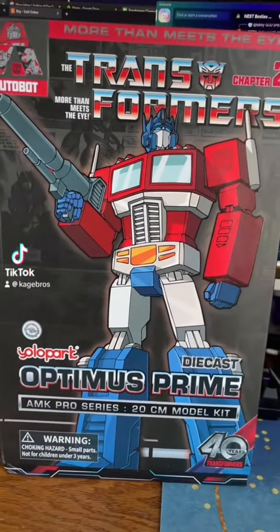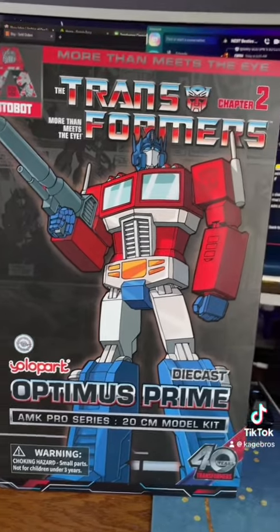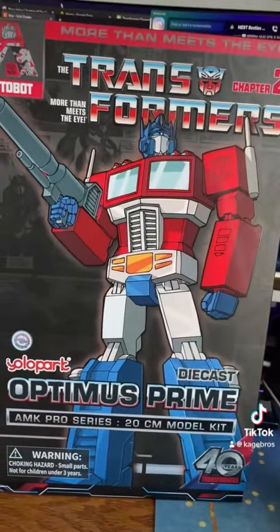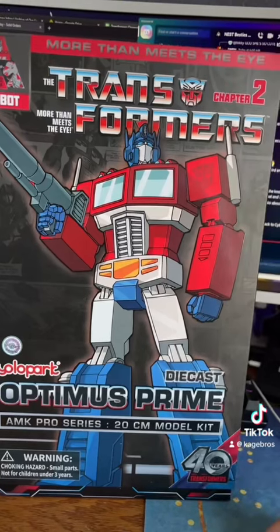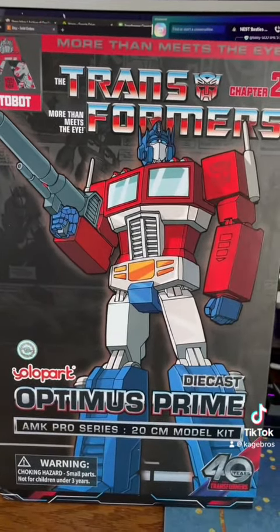Hello! Recently just got the Yolo Park Optimus Prime model kit for the 48th anniversary. I've ordered it because I love Optimus, and I don't know what I'm doing — I just figured I'm gonna make a TikTok about this because I'm bored.